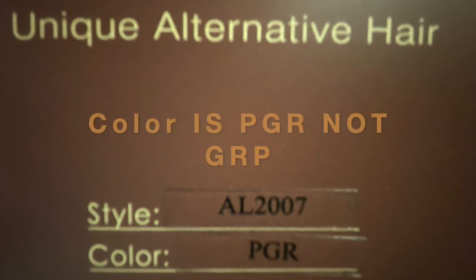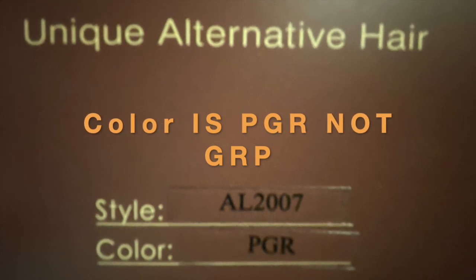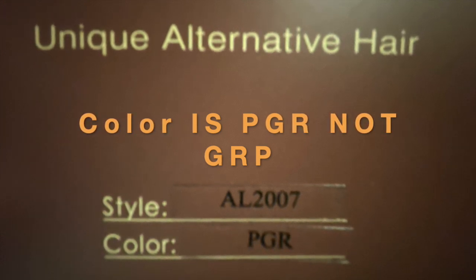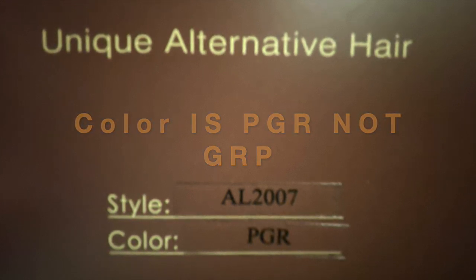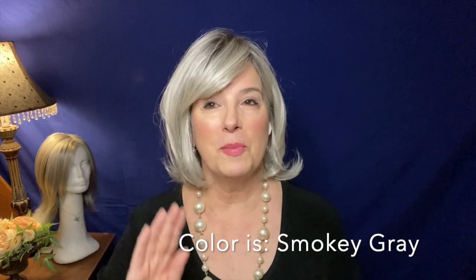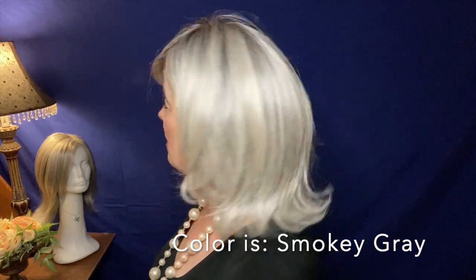Now I just have to jump in here for a moment with a color correction. The color is P like Peter, G like George, R like Richard — it is not G-R-P. I had it backwards. I guess I must have needed a cup of coffee there. But I did want to make that correction. The P comes from the word — believe it or not — piano, meaning the color is as long as a piano key. What they mean is the root color is as long as a piano key; it's not just a tiny little piece of darkness. It's a long piano-key rooted wig.